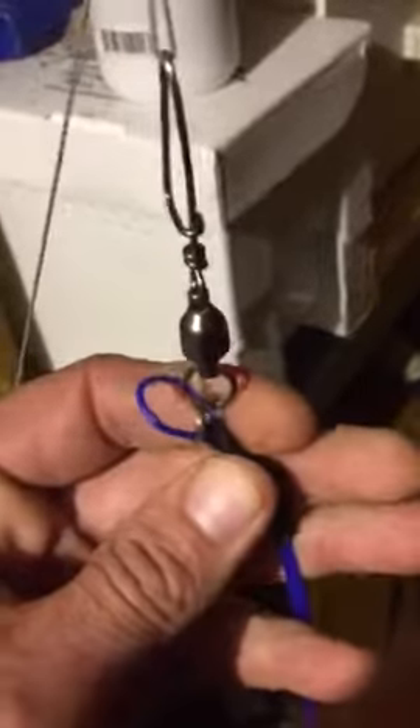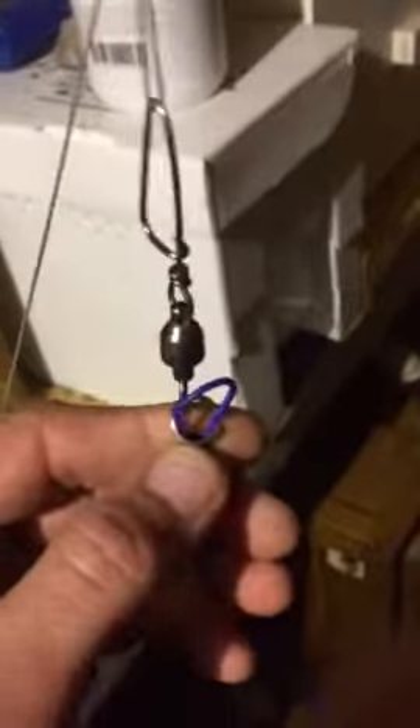This swivel is attached to a loop that's about 50 feet below the kite. It has a small piece of this blue weed eater twine that's poked through that swivel, and when the bird pulls on the bait line — which is the one hanging down here — it just pops off.